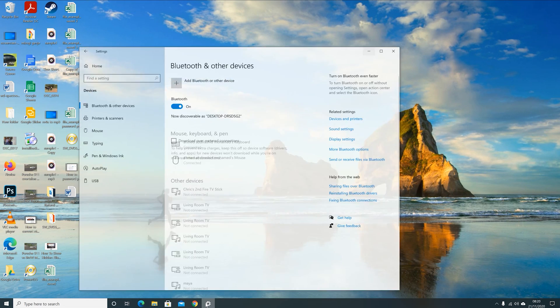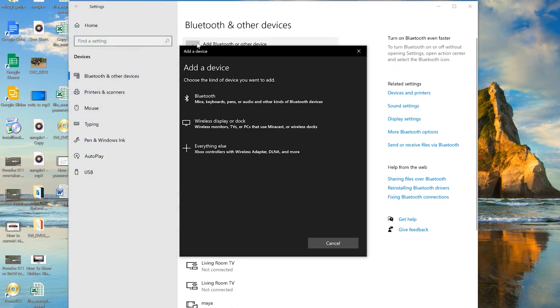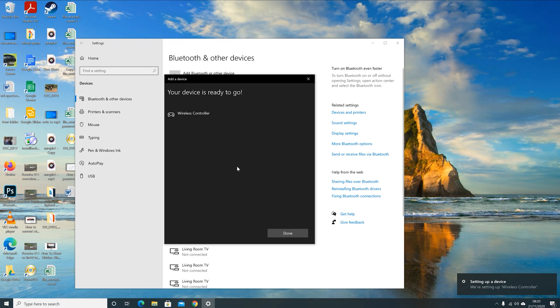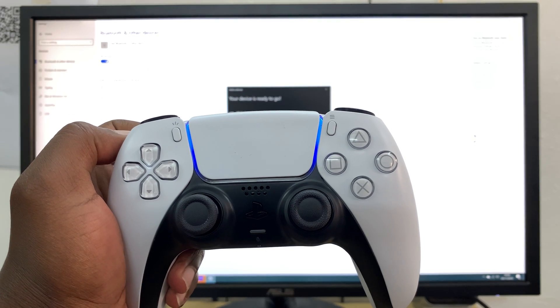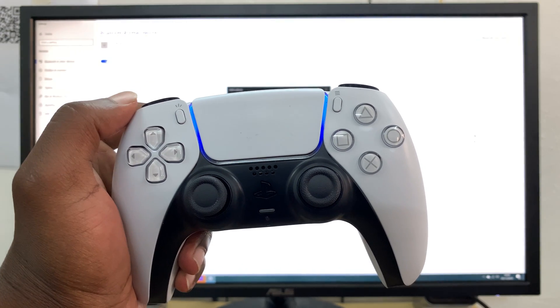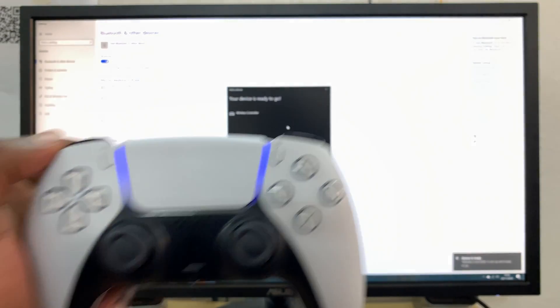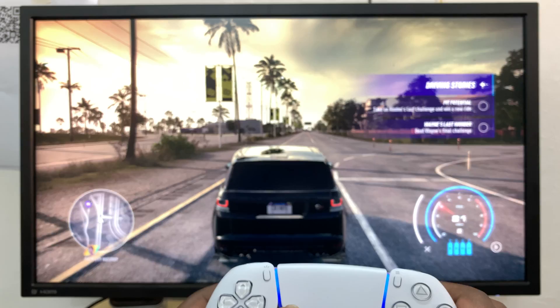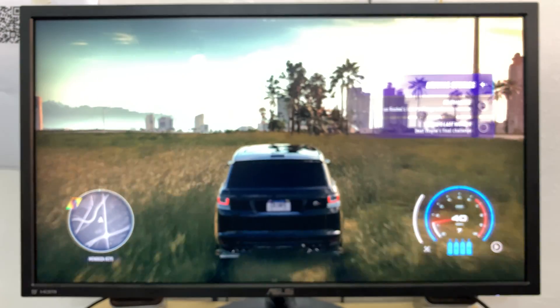Then go into your PC's Bluetooth settings and select 'Add new device.' You should see 'Wireless Controller' pop up — click on that and pair them. As soon as they're paired and ready, your PC will let you know and your controller light will become a steady light, usually blue. I gave it a run on NFS Heat and it worked perfectly.